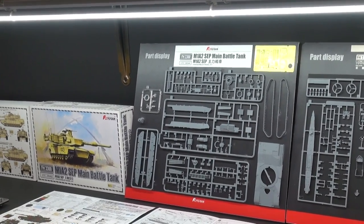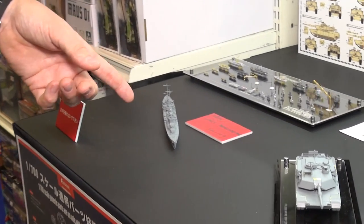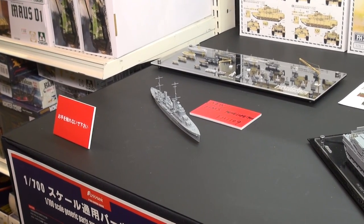Oh, I forgot to mention — we're going back to ships for a second. We've got the HMS Penelope as she appeared in 1940. This is an all-new kit coming from Flyhawk in 1/700 scale ships.